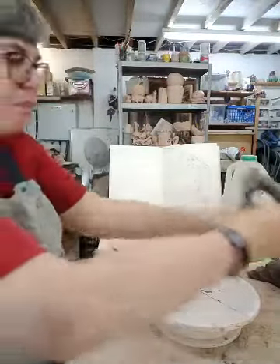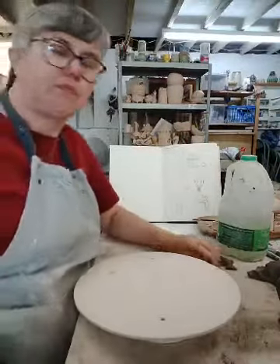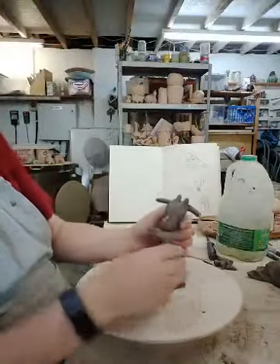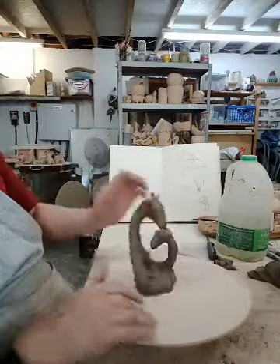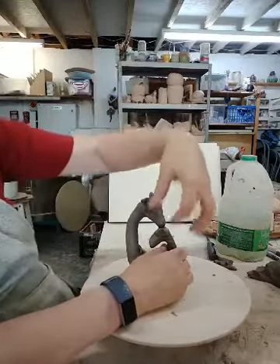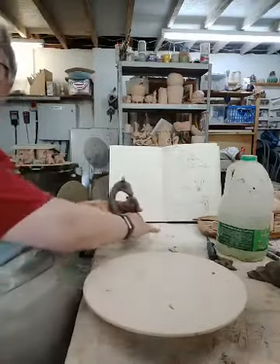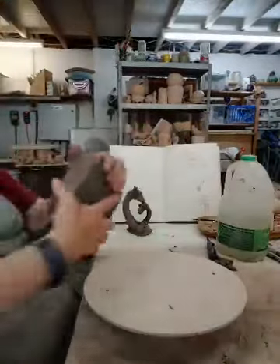Now, I discovered when I did the maquette — and it was a really good idea to have done it — that it is very much a question of balance to get this right. We've got to get the baby's head right, thick enough and strong enough. And we've got to get the mother's head right and positioned so it's not pushing down too much on the baby's head. Let's get on with it, as Katie can only stay to one.